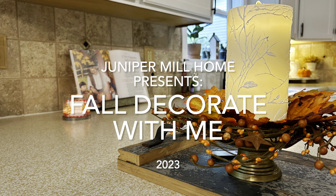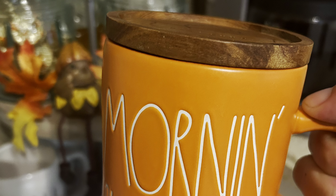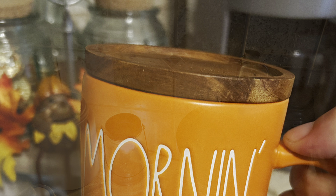Hey everybody, welcome back to our channel! Today's video is going to be our fall decorating video for 2023. We're going to be decorating our kitchen. We hope you enjoy this video and don't forget to like and subscribe.